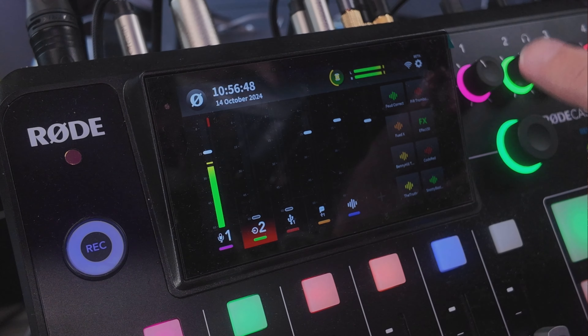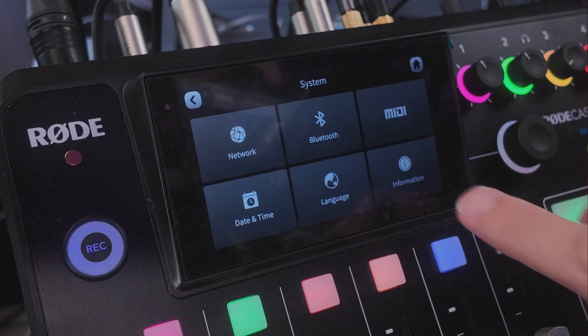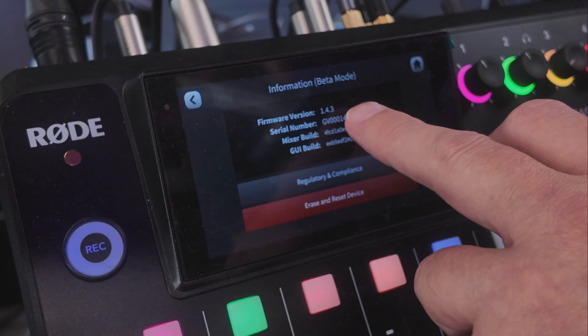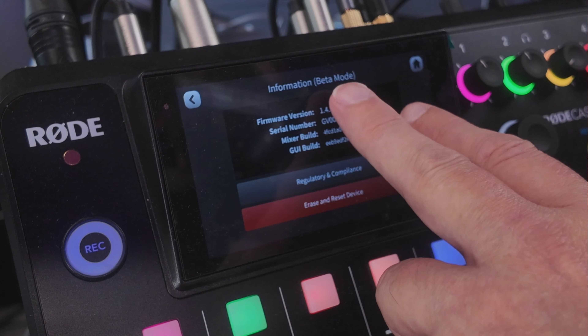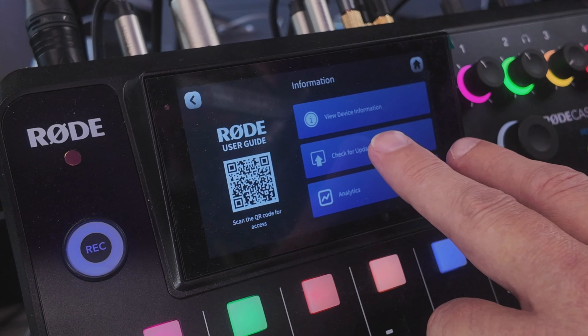Now let's set up the Rodecaster Pro itself. I'm running the Pro 2, but the same steps apply for the Duo. On the device, click the gear icon in the upper right, go to System, then Information. You'll see a black box — tap that black box 12 times and it will put the device into beta mode. Once in beta mode, go back and click 'Check for Update' and it should update your firmware.